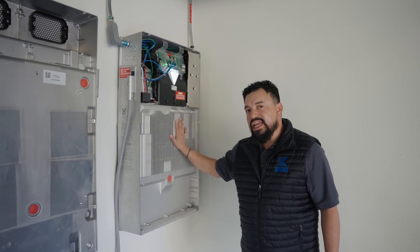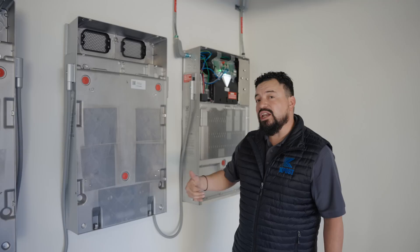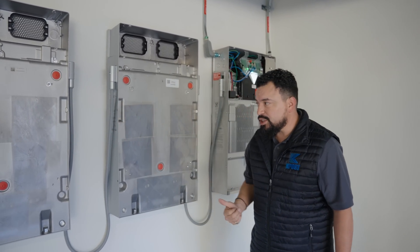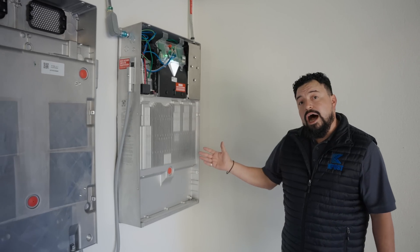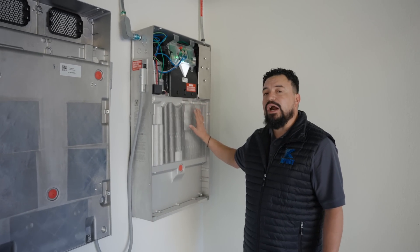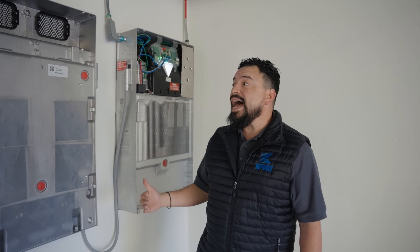The Powerwall 3 gives you 13.5 kilowatt-hours. By adding additional expansion packs, you increase the kilowatt-hours by 13.5 on each unit, which goes to show that the more you have, the more energy you can use in your home. The cost difference for the Expansion Pack compared to the Powerwall 3 is about 30% less, so you can add more energy with less cost.